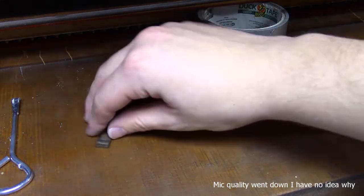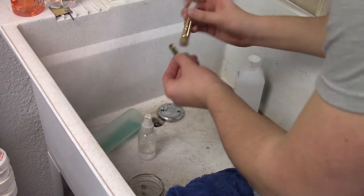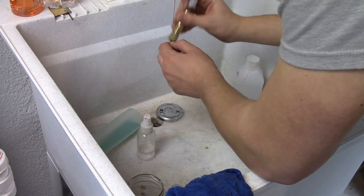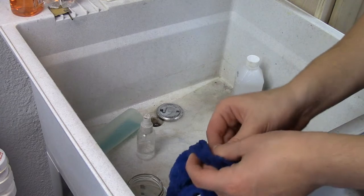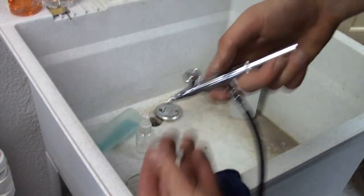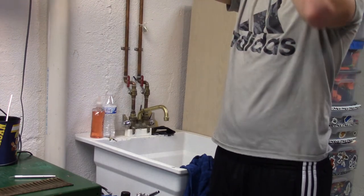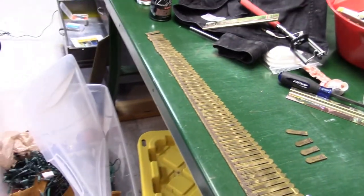I'm going to start by taking these reeds over to the sink and wiping them down with a soapy water solution. This will help break free any debris, dust, or lint caught between the tongue of the reed and the reed plate. This will help all the dead reeds sound better and help prevent any more reeds from going dead. The reason reeds go dead is because a piece of debris gets between the tongue of the reed and the reed plate. All you really have to do to fix that is simply free the thing blocking the reed tongue from the reed plate. And now I'm just going to give it a test — sounds good. Now I'll just repeat that process for the rest of the reeds; this is only half of them.